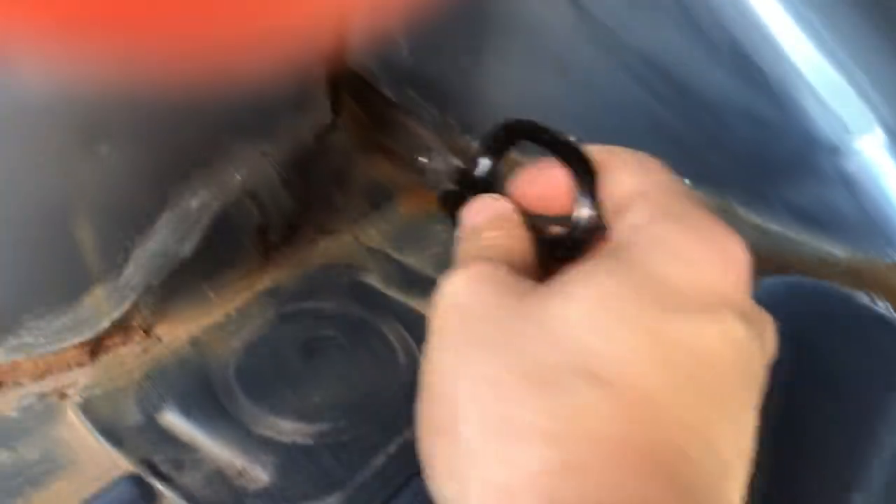That ain't going anywhere. What the heck, there are so many holes. I want to just put the scissors on there and tape it in. Why is there so much rust?